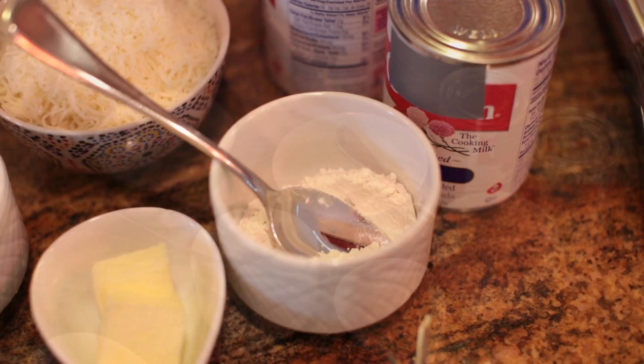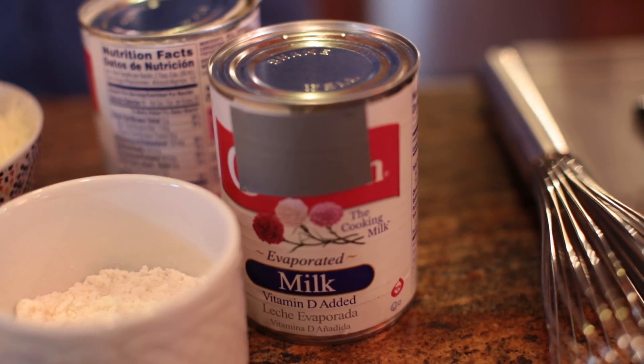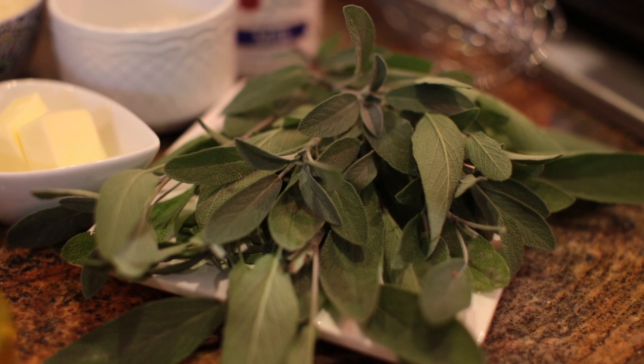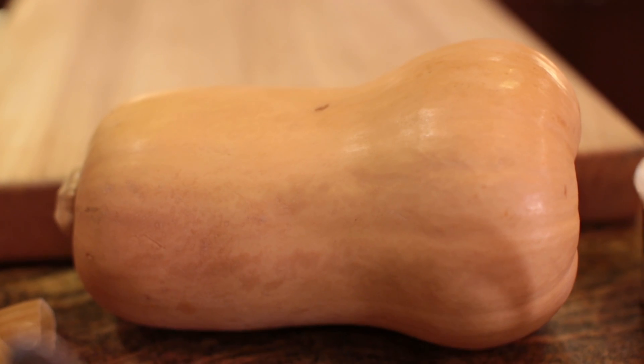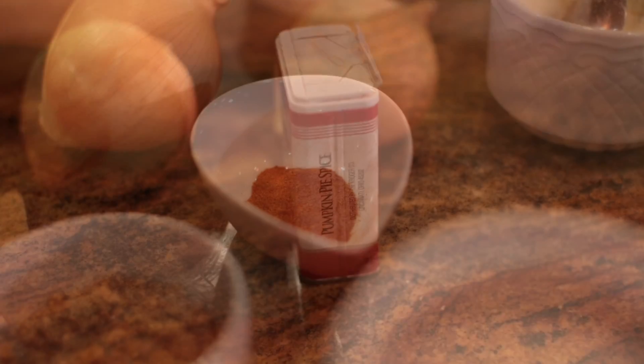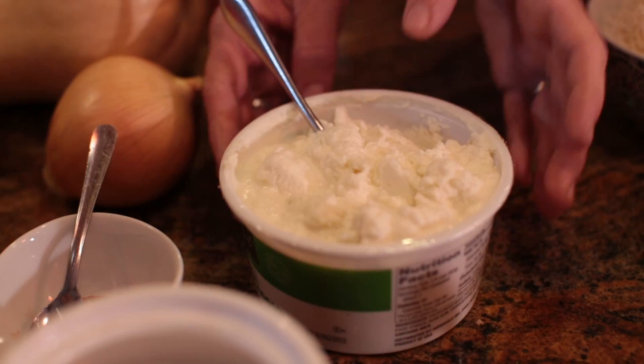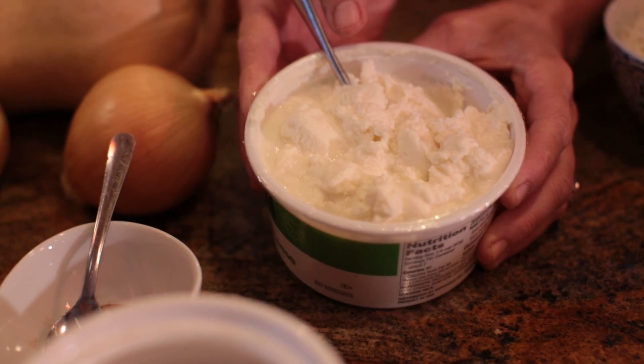Let's take a look at the rest of the ingredients. We have flour, butter, Parmesan cheese, mozzarella cheese, evaporated milk, fresh sage to create the sauce, our stuffing of butternut squash roasted with onions, brown sugar, pumpkin spice, cayenne pepper, salt, olive oil, and we'll finish the stuffing off with a little bit of ricotta cheese.